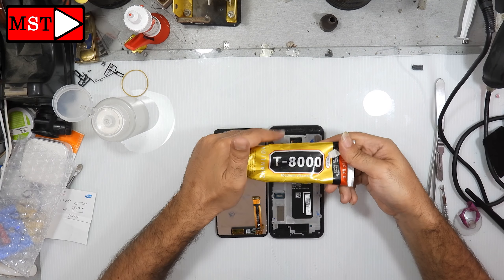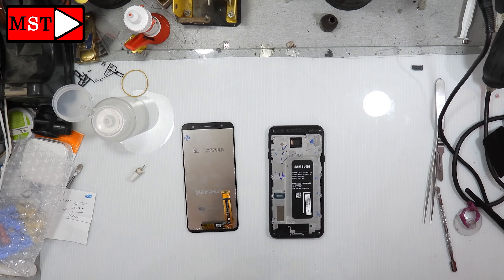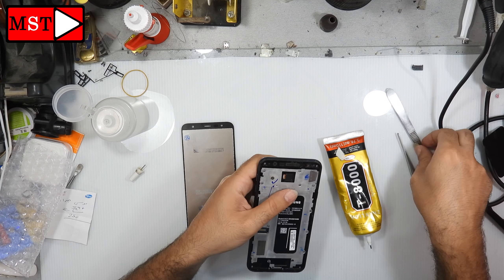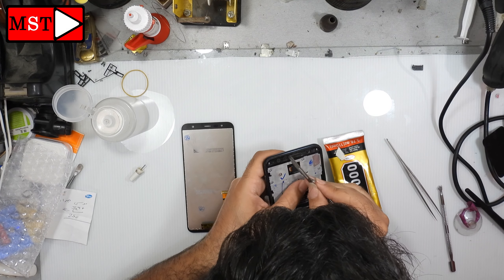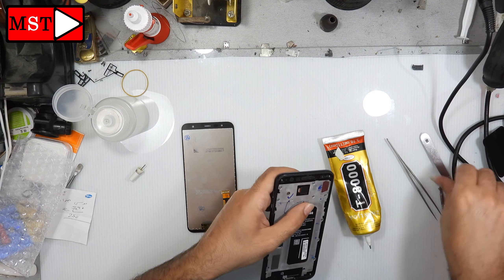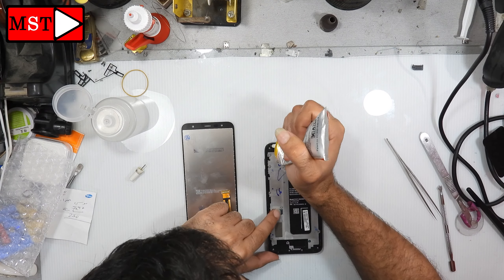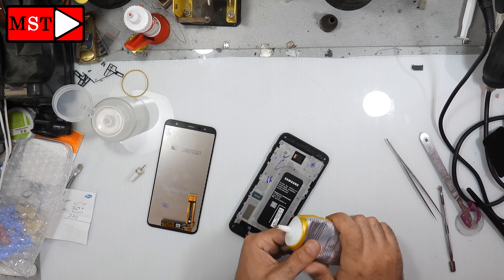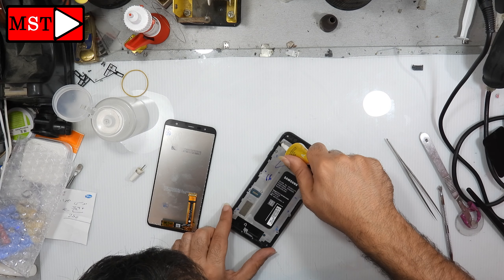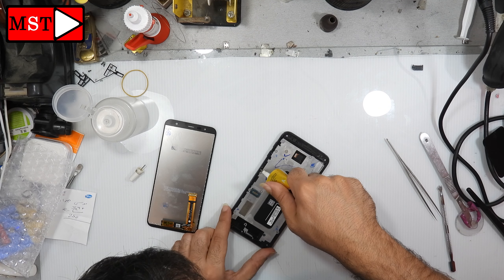Bring your adhesive — I prefer T8000. Put the adhesive all over the border and the edges. Don't put too much glue, as too much will squeeze out. Enough glue spread all over is better.